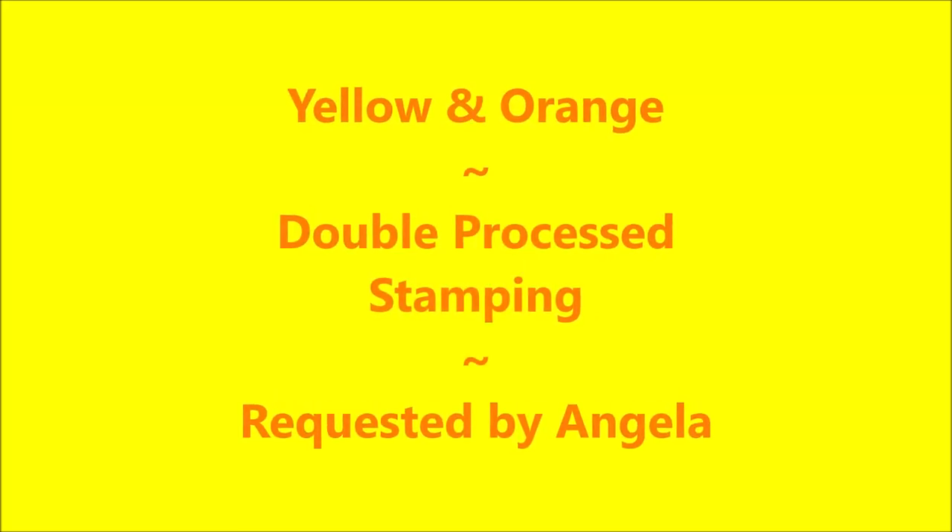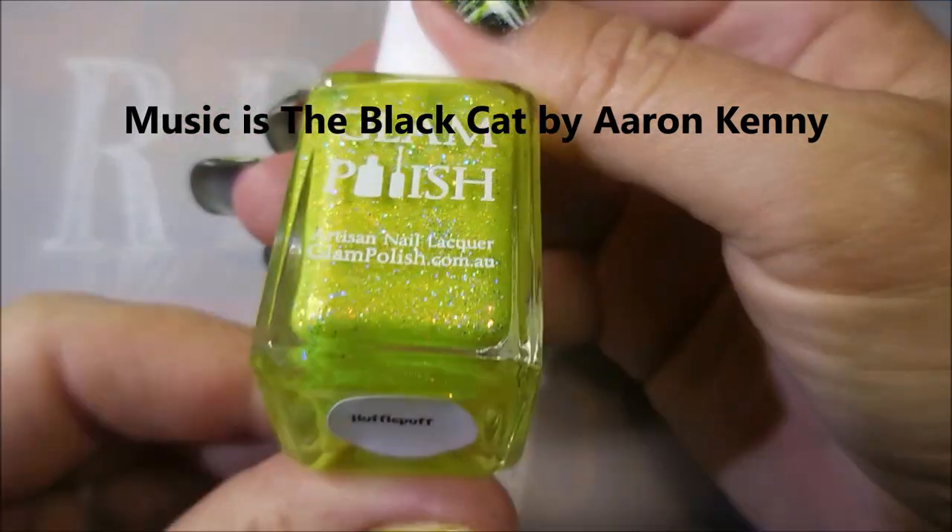Hello, my friend. Welcome to my channel. Today I'm going to do a yellow-orange mani double-price stamping requested by Angela.